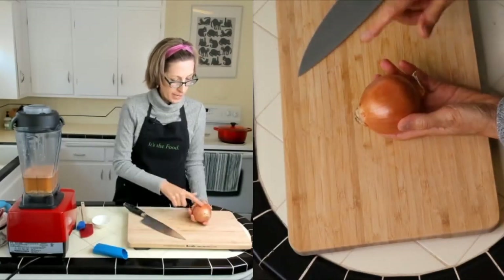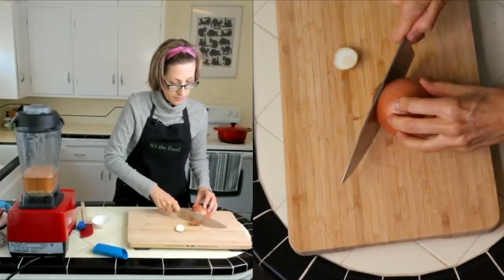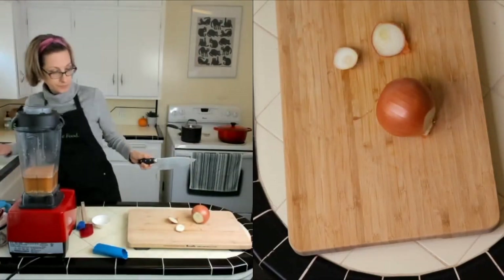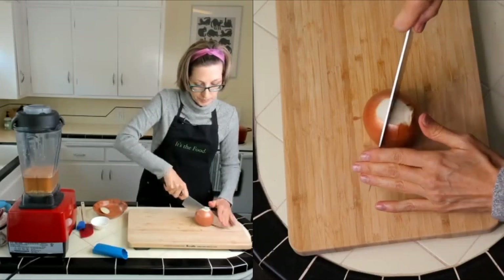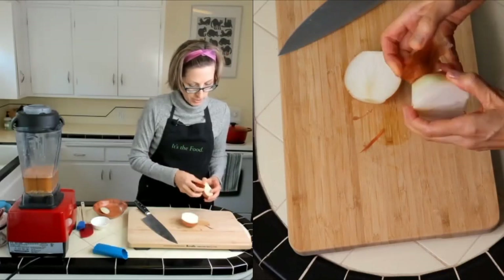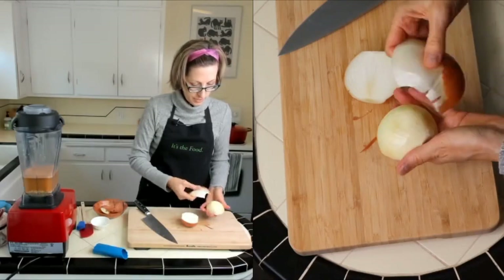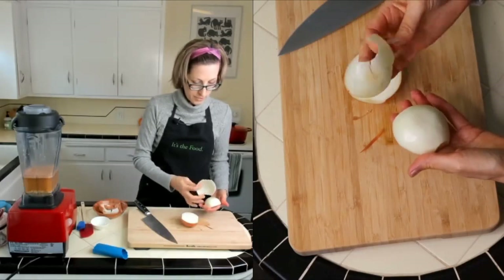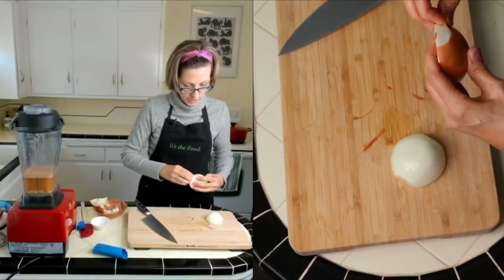This onion is unusual — it has a flat bottom already, which is nice. I'm going to cut off one end, then the other end. I'm using my 8-inch chef's knife. Once you get both ends cut, go down the middle, and then just peel away. It's usually the first two layers — I do that layer and then the next one because it's usually pretty papery. If it looks funny, take it off.